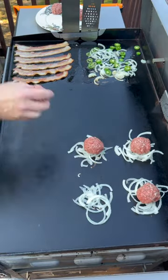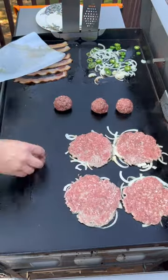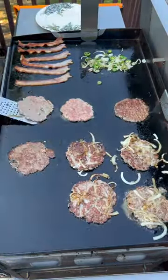I'm going to add some piles of onions and put our burgers right on top. This is bacon burger, meaning it has bacon actually ground into the ground beef. Then we're going to get them smashed down into those onions. Once your juices start rising through the burgers, give it a flip.